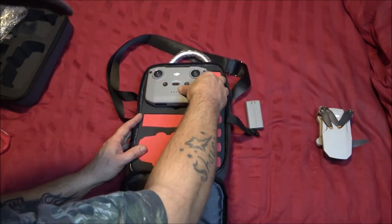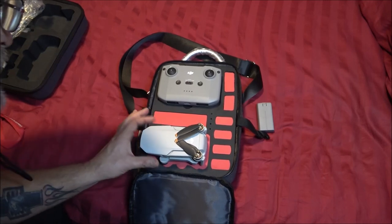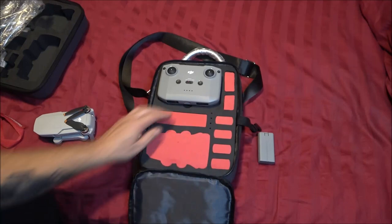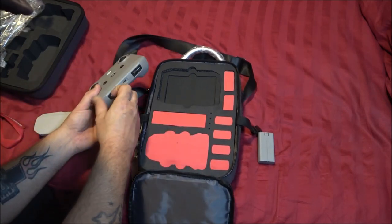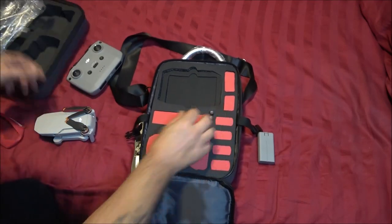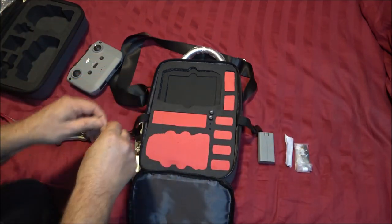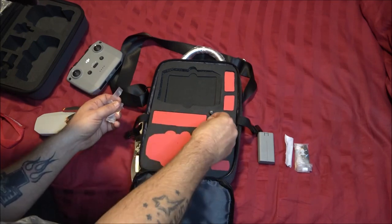So the drone is going to go in here like this. Sorry guys, I'm sitting right beside you and keep bumping. The drone goes here, and these slots are for your batteries. I was hoping my charger would fit in here too. These holders here are for your joysticks. I've got extra blades, a little screwdriver, and extra joysticks. Let's go ahead and get these joysticks put in just like that.